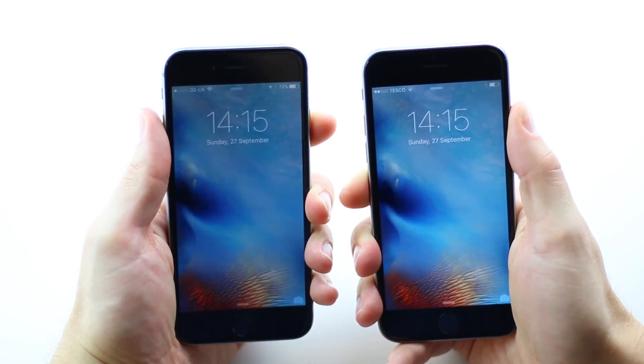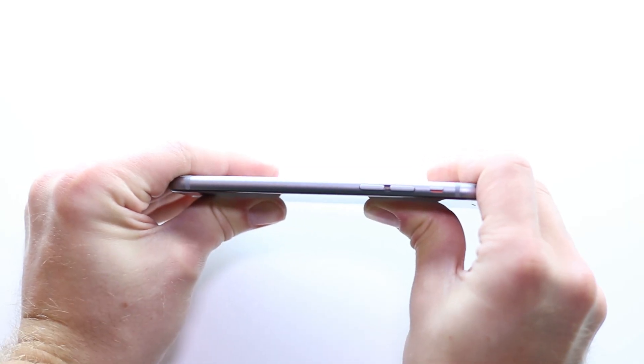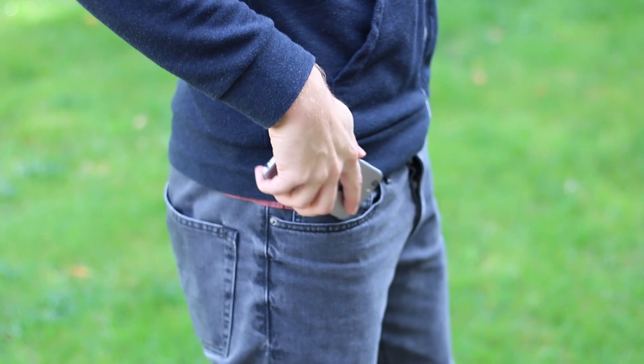It has put on a few grams to accommodate the 3D Touch technology in the display, a difference you do notice if you hold the 6 and the 6S together. It is still a beautiful device though, it sits comfortably in your hand thanks to the rounded corners and smooth aluminium body, which actually is stronger than the iPhone 6. The aluminium has been strengthened so you don't have to worry about your phone bending in your pocket, not that you really ever had to worry about that — it was always a rare thing in some extreme cases.